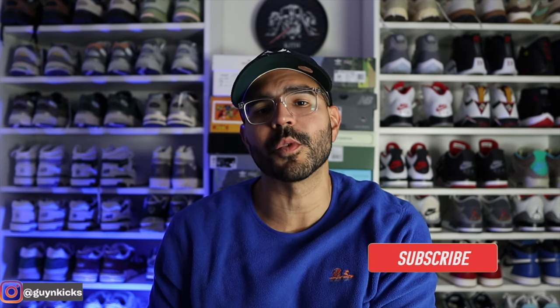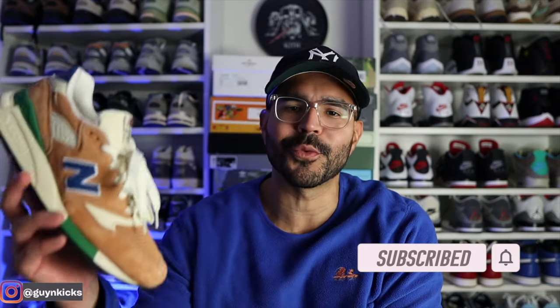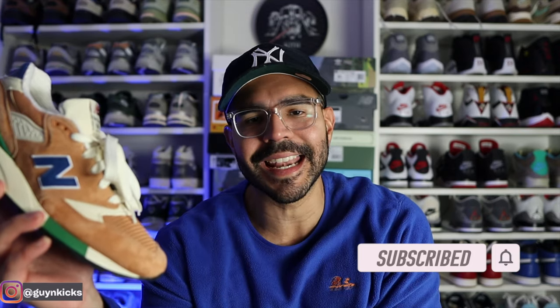Hey, what's up everybody? In today's video I'm going to be reviewing one of my favorite colorways from Teddy Santa Season 4, and that is the New Balance 998 Orange with Royal colorway. Let me show you guys a quick look and let's get into this review.